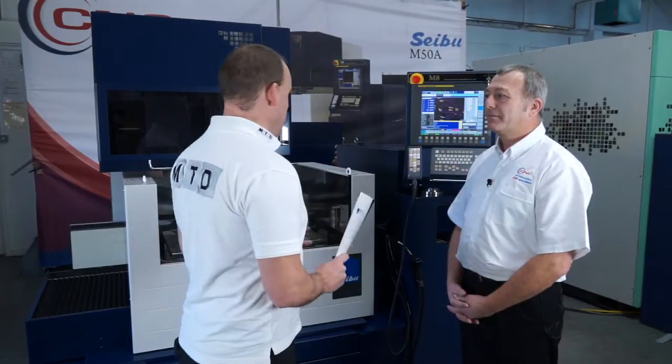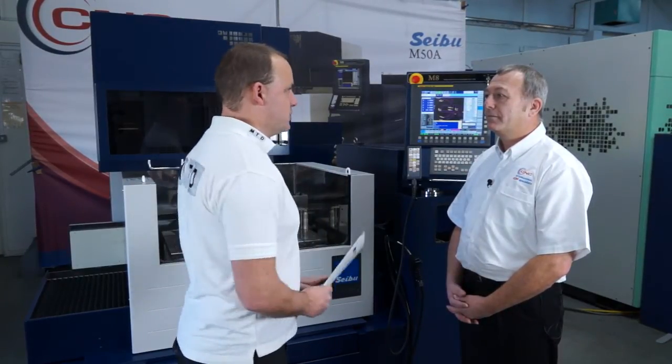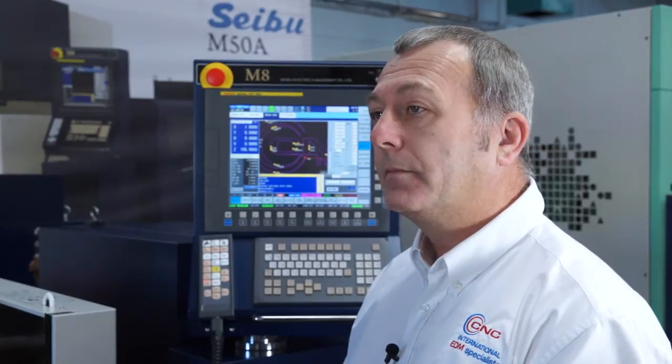So Gary, we've got the SIBU M50AG wire EDM machine here, can you tell us about the machine? It's a high-end, very accurate machine with a table movement of 500 by 350 by 310 in the vertical. Now, importantly, we'd like to explore today why you say it's a high-end, high-performance machine.